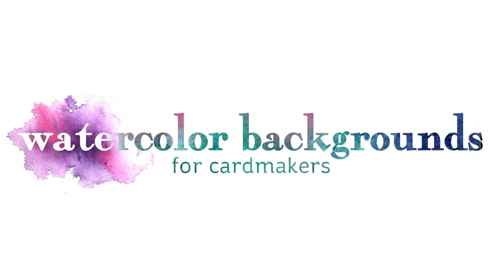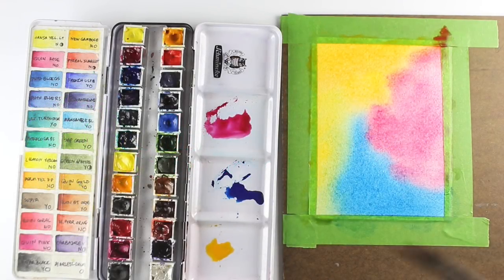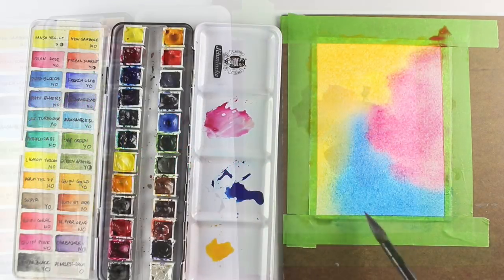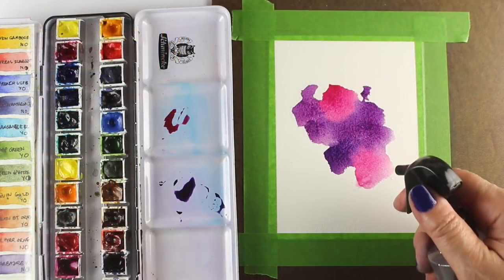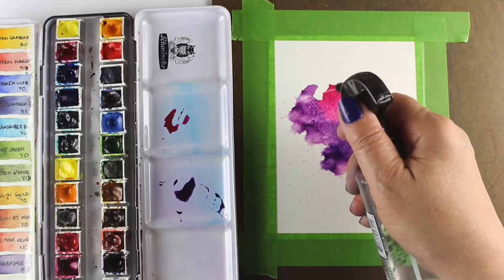The watercolor backgrounds class at art-classes.com is specifically aimed at card makers. The class will teach 15 different techniques, from basic flat washes to mixed color washes, creating beautiful edges for your watercolor backgrounds and textures that will blow your mind at how easy they actually are.